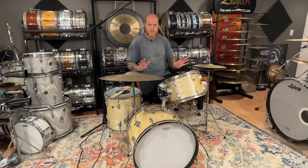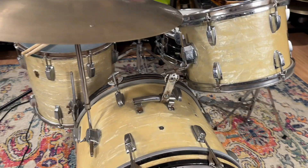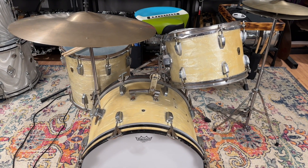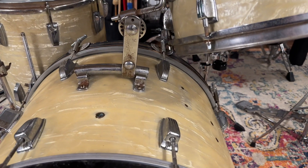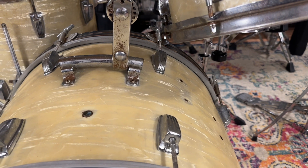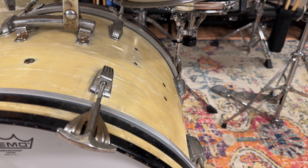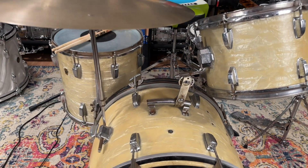The bass drum is missing the badge. My best guess is somebody set this up as a lefty set for a while — they moved the rail into the center of the bass drum, so there are a couple of extra holes where the rail should be from the factory, and a couple of extra holes for a cymbal mount on this side. There's a good amount of rust.